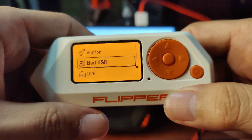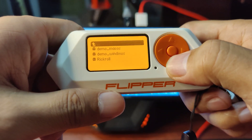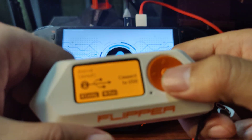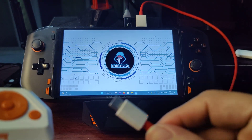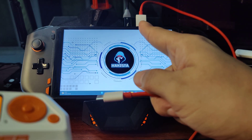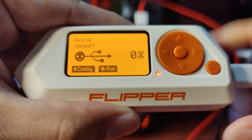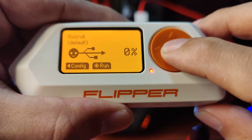Go to Bad USB, open it up, and choose the script that you want to run. As you can see, I have a cable now connected to the laptop and I will just plug it in and trigger it and run.